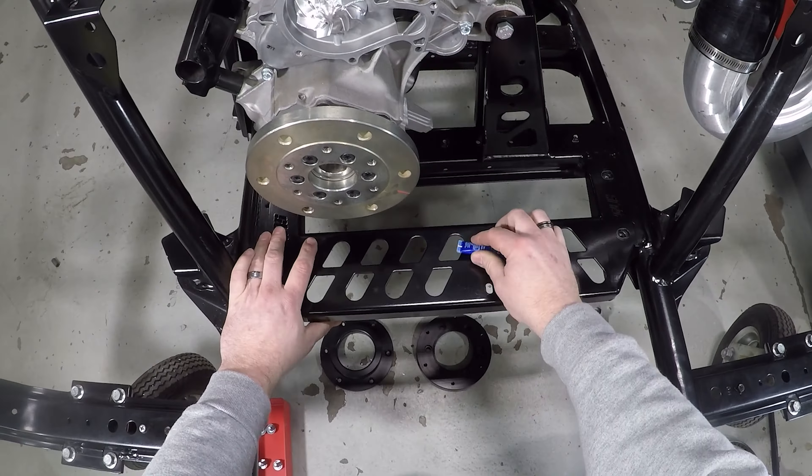Now let's move on to the pulleys. We take our pulley flange and the raised portions fit right into here — just press that right in there. Then we take these Allen bolts with the really shallow head on them and get these all started. I like to just go around and make sure it's all sitting flush. Get two of them kind of set in there so we know it's straight, then get all three started.